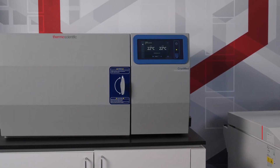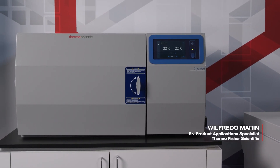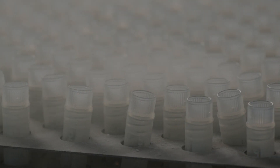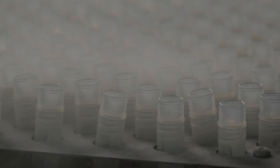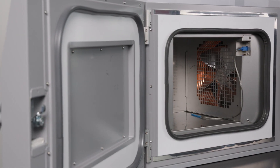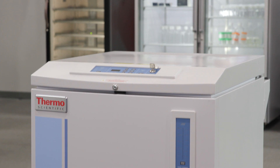Hello, my name is Wilfredo Marin, a Senior Product Application Specialist with Thermo Fisher Scientific. My focus is biobanking and cryopreservation, which helps support the LN2 cryogenic family of products across sample preparation, storage, and transport.